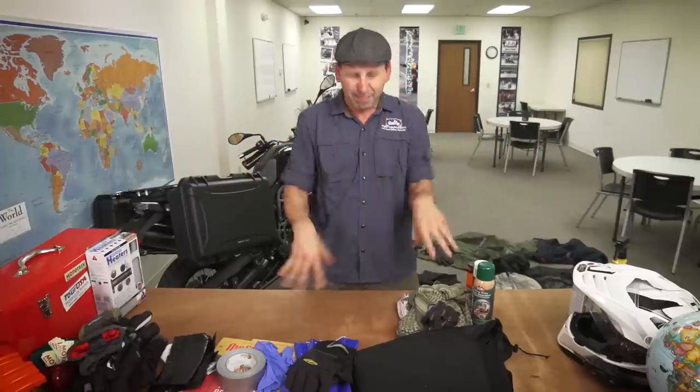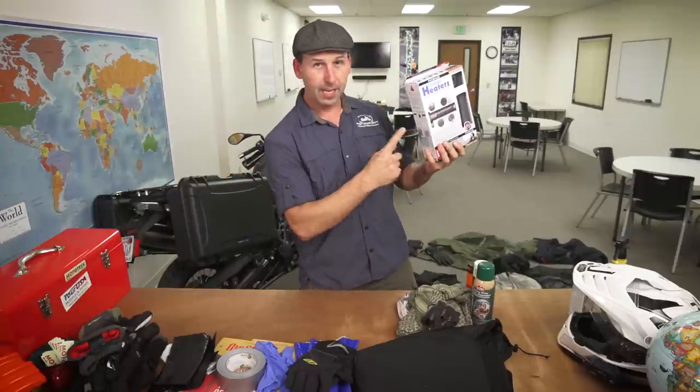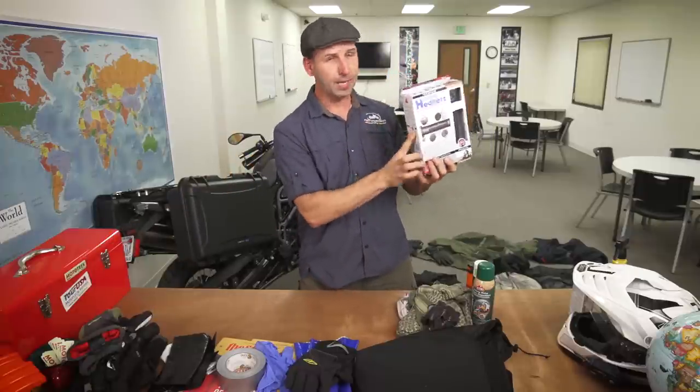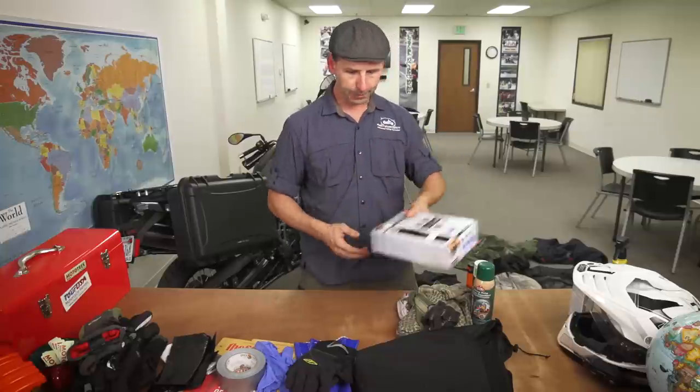If you don't want all the heated gear and wires, here's one more idea. If you don't have a bike with heated grips, these are well worth the time and effort to put on your bike. I suggest getting something where you can warm up your hands — even if they're wet, if they're warm, you're much happier.